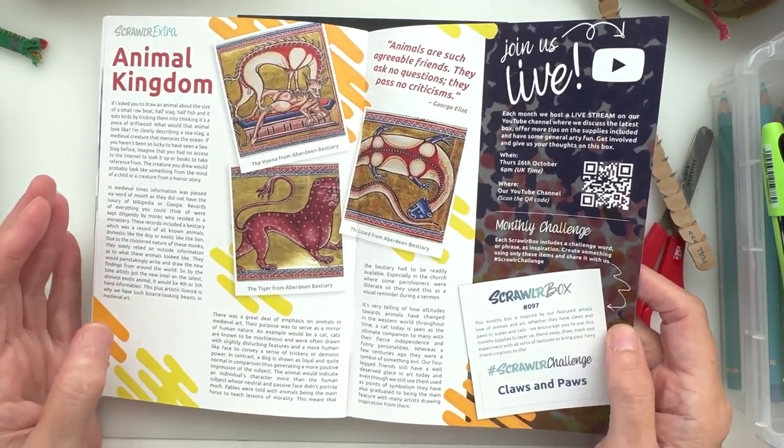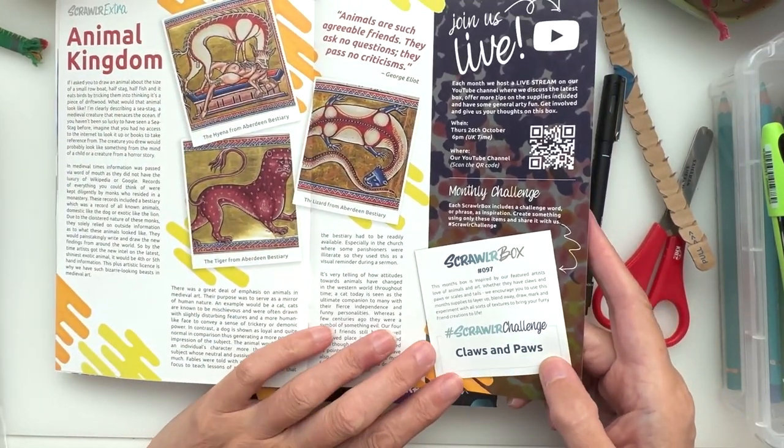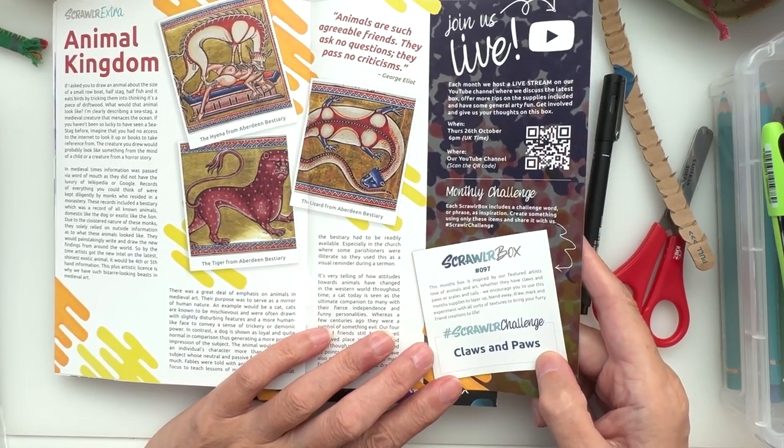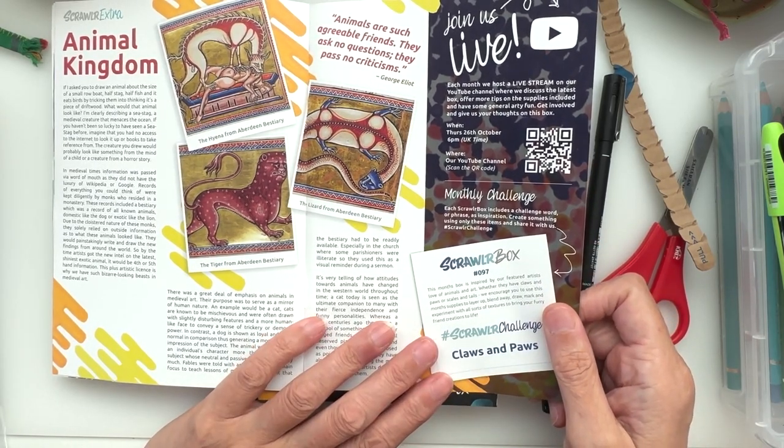I am in love with animals of all kinds as you've probably guessed. And the challenge, as we saw — talking animals, claws and paws! Oh yes, I am here for that. That sounds like a fabulous challenge to have a go at.